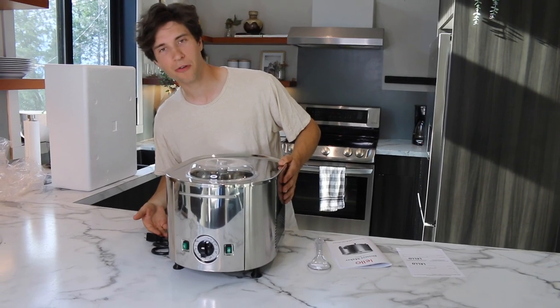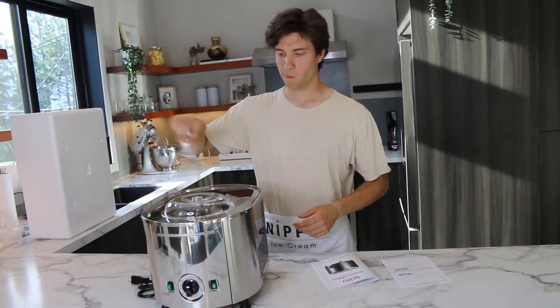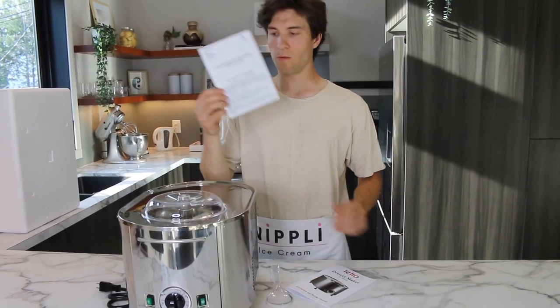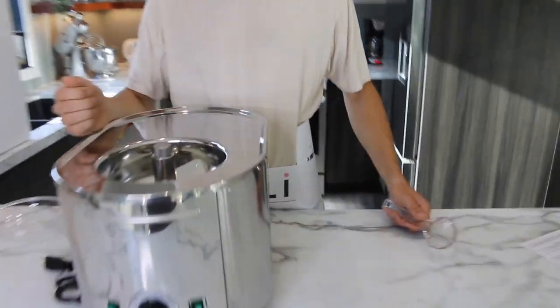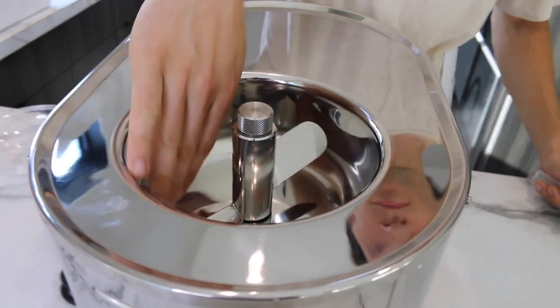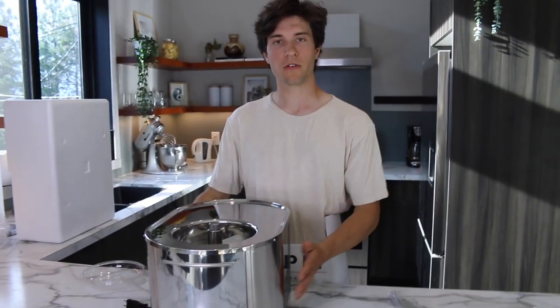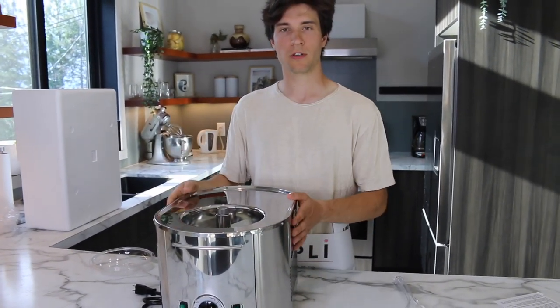Classic power cord, spoon, instruction manual — and full of recipes — and your one-year warranty. Not as much space as I would have thought. Here's my hand. I guess that's one and a half quarts.